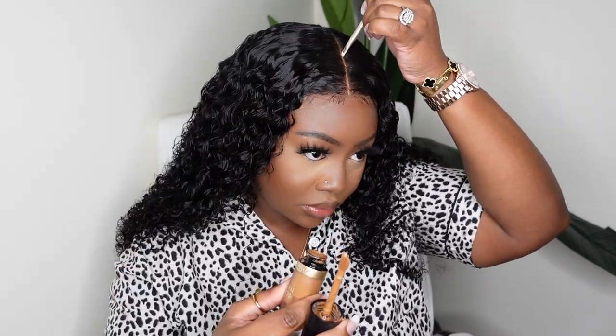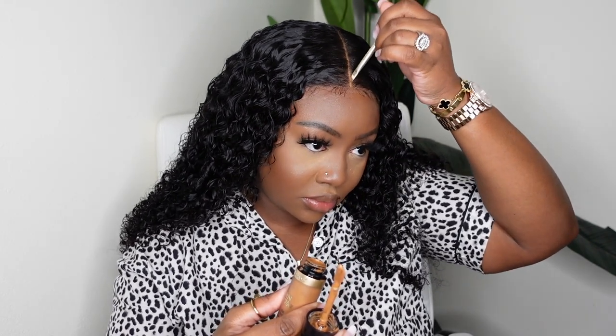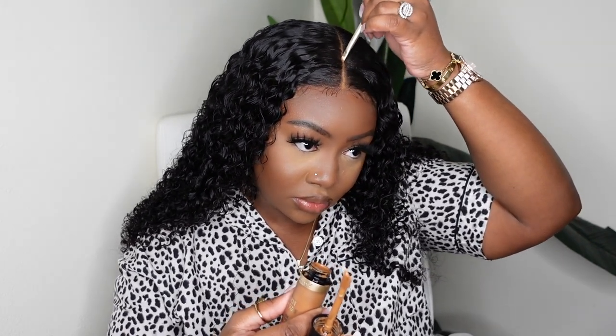Here I am just tinting the lace — I like mine to pop, so I'm using that Too Faced concealer I've been using lately, and then adding a little bit of powder in the hairline. Also, this wig comes in lengths 14 through 26, so you can get it shorter or longer. All the details on mine are in the description box.